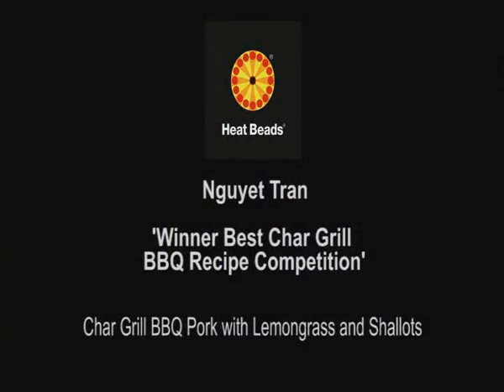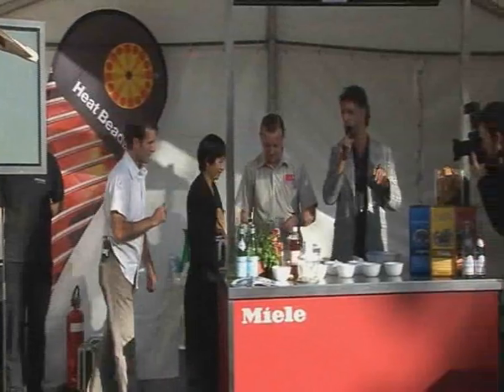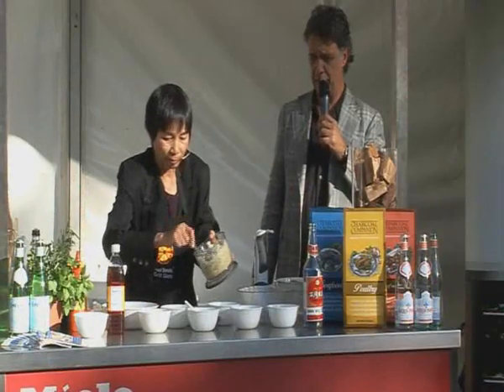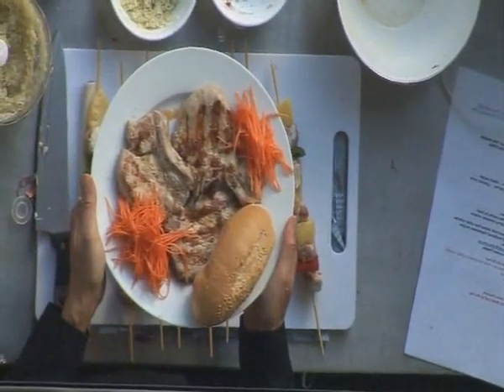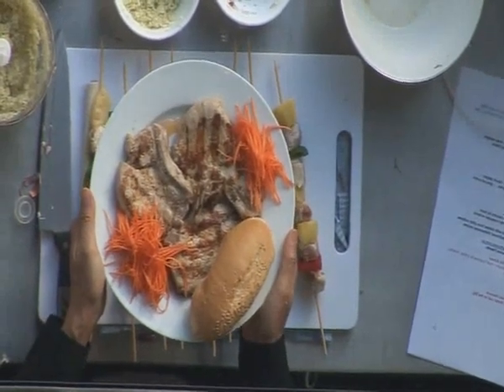For more of Stavros' spit-roasted Greek lamb, check out heatbeads.com. Next came Nougat Tran, our best char-grilled barbecue recipe competition winner, with a recipe for char-grilled barbecue pork with lemongrass and shallots — barbecue pork chop with lemongrass, shallot, and pickle. Congratulations — it was a wonderful, well-deserved winner. Enjoy all your prizes.